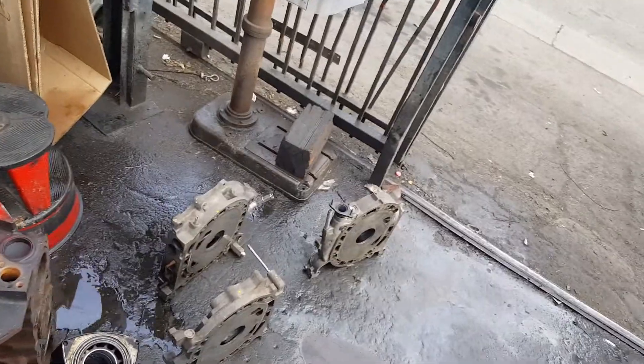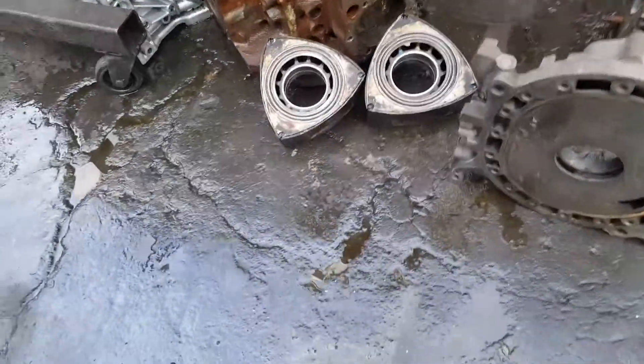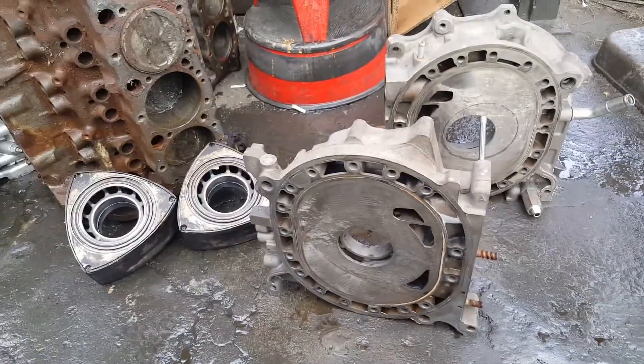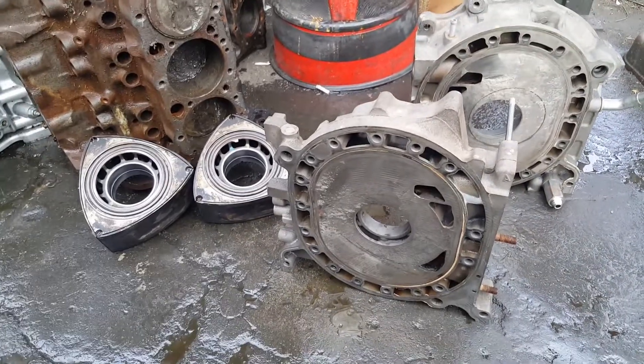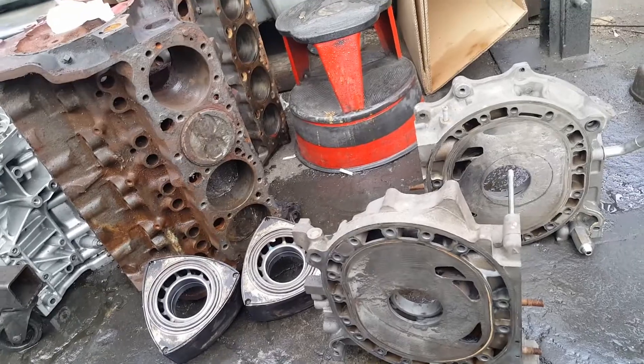Hey, what's up YouTube, your boy JM8686 right here, thank you for tuning in. We have another 13B Renesis — this one is from a 2007 RX-8 automatic. How can you tell if you have an automatic or stick shift iron?